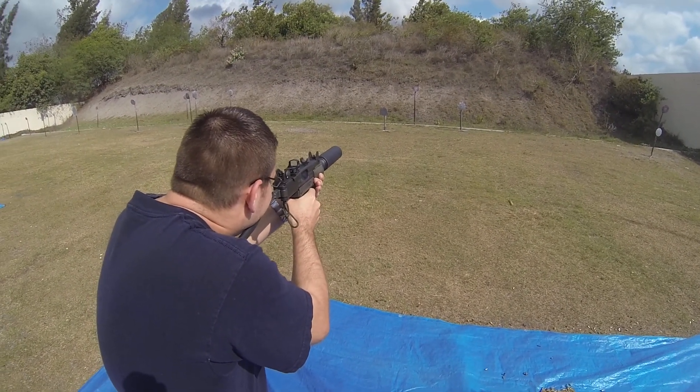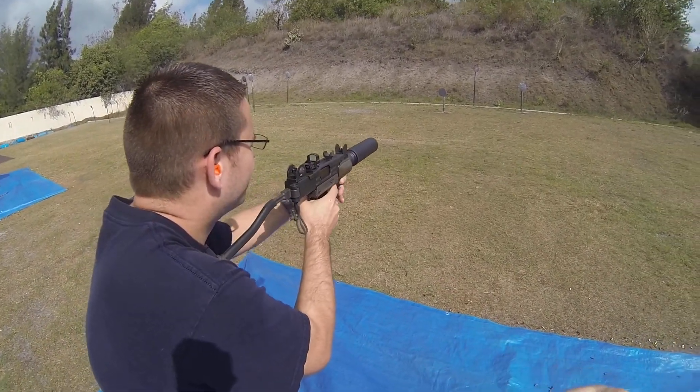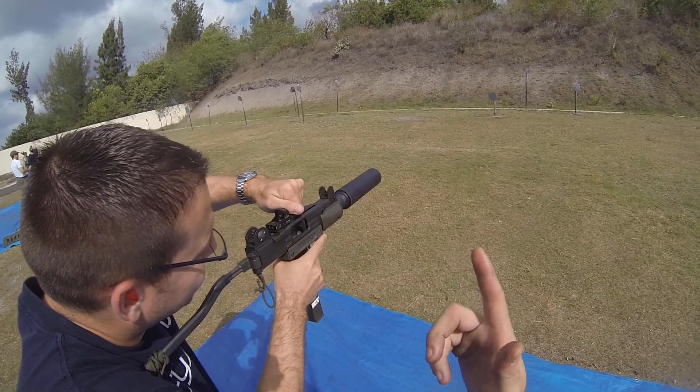And you pull a single on the last round. Bolt back — you're out of quarters, buddy. Oh, grip safety in. Bolt back. Drop your magazine.